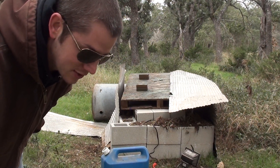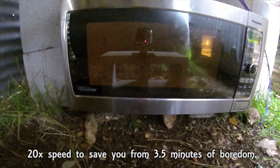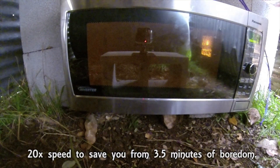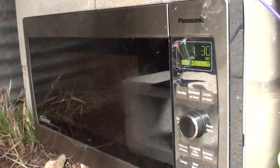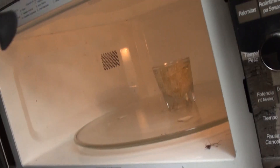Let's see what happens. I assume if anything happens, it'll just start smoking. Let's take a look. A minute, thirty seconds left. I'm going to peek in there. Boiling out.